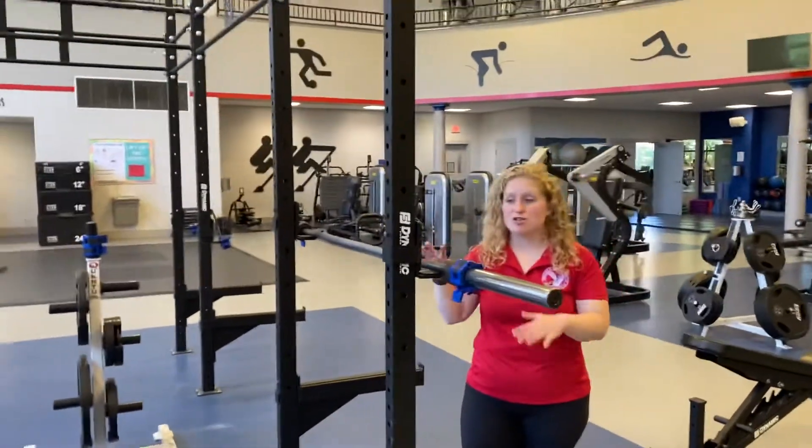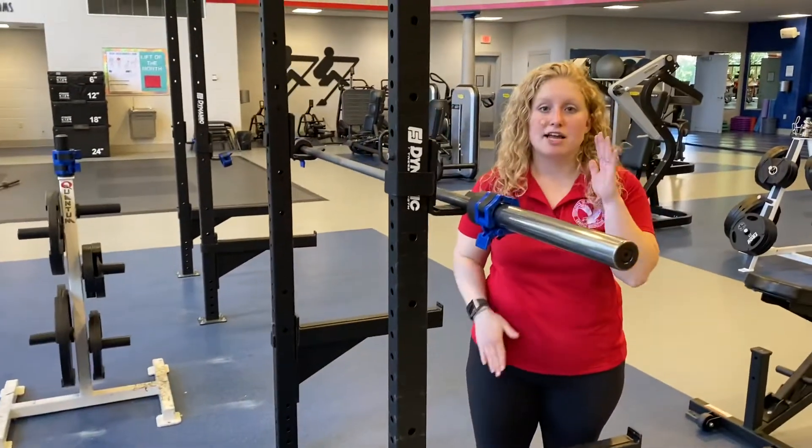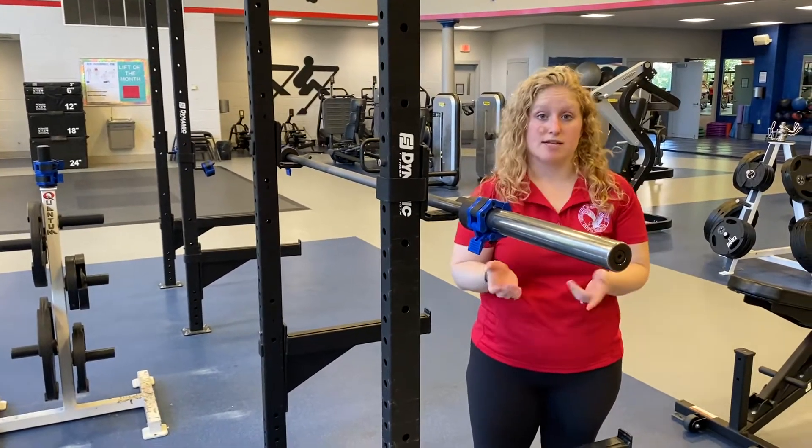This is our strength rig. On our strength rig we have J hooks and spotting bars, and I'm going to show you how to change the height of them, because it does differ based on the person's height and what exercise they're performing.